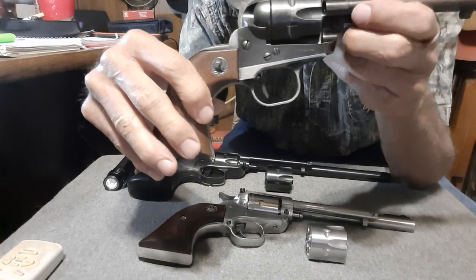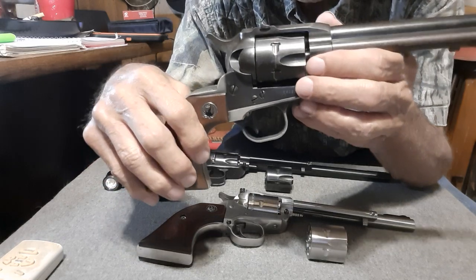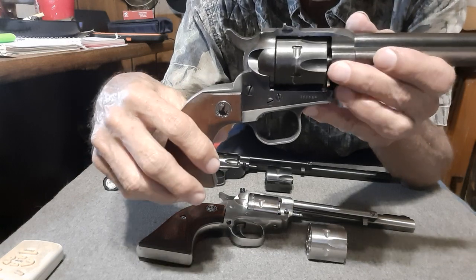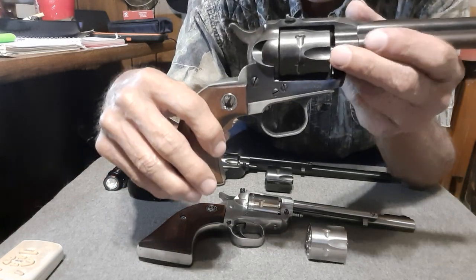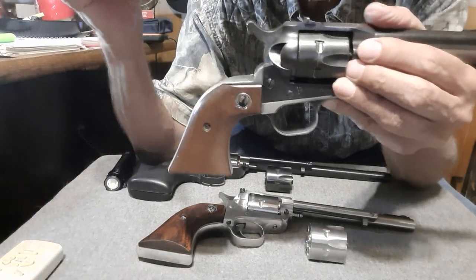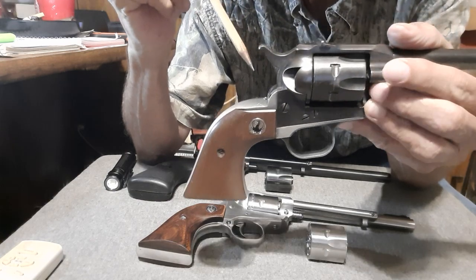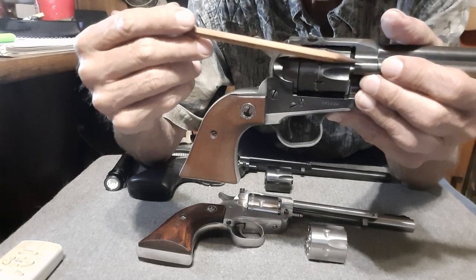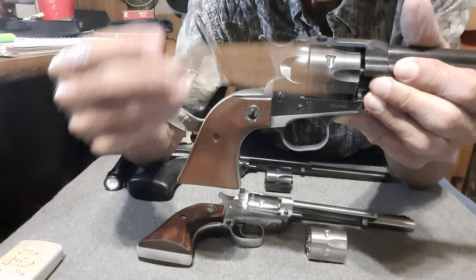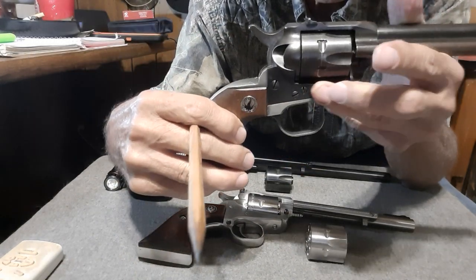One of Ruger's claims to fame was he came up with some casting technology that was new for the time — casting metals, and in particular aluminum. As you see, this gun came out in '53, but this is a '56 model. And this one's in Magnum only. Later on he came out with a convertible, which would shoot .22 Long Rifle and .22 Magnum. This is straight up .22 Magnum.